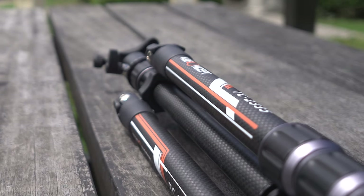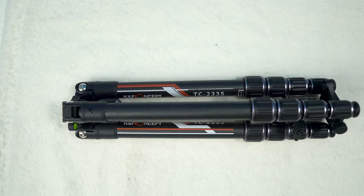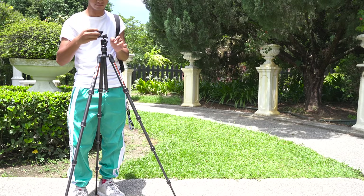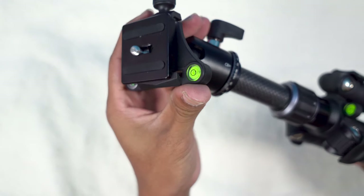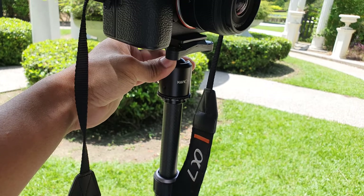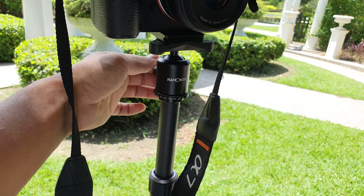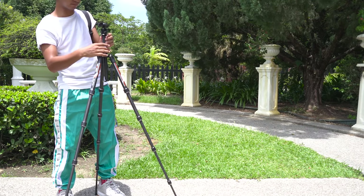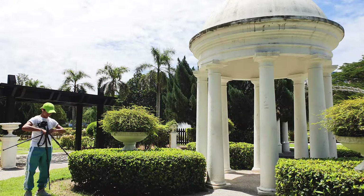The tripod is around 17 inches when folded. On the top of the head there is a quick release plate to set up the camera. The head is a 360-degree rotating ball head that can capture panoramic shots, side shots, and downward and upward shots. There is also a clear degree scale marked on the tripod. The central axis is adjustable and can be removed to be used as a monopod, and can also be inverted to take low angle shots.